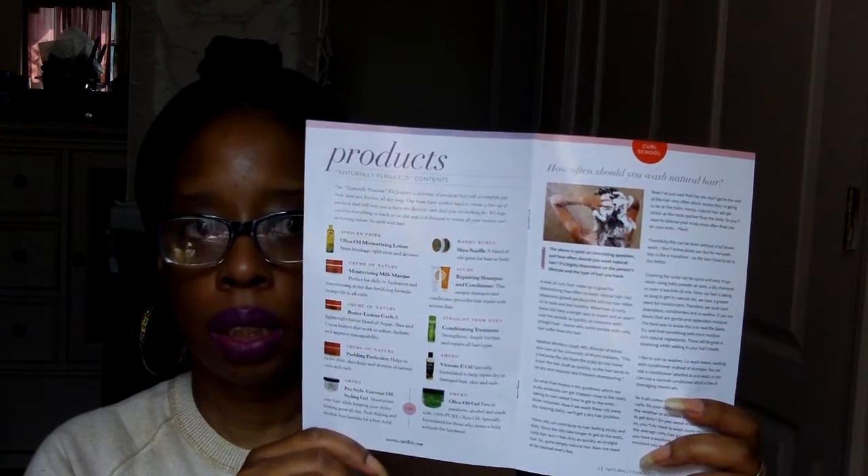The first thing I want to show you guys is the Curl Life publication. They always have a nice, beautiful natural hair woman on the cover. This is the publication that tells you what you can expect to see inside — you have the editor's notes. It's a great read. I do read them, though I didn't get a chance to read this one. I've had this particular curl kit for over a week now. And there's also a coupon for some products with Acure — products for your skin, for the planet.